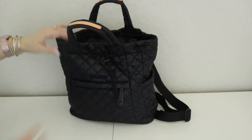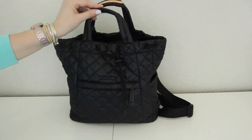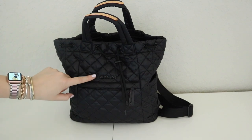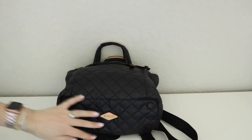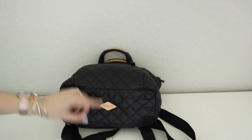Of course on the bag you are still going to get the MZ Wallace details that we love, like the Italian leather trim on the handle. You have their name in this matte black hardware which is really, really pretty — I've never owned a bag that has matte black hardware before. And then on the bottom of the bag you have the little feet and then the logo.